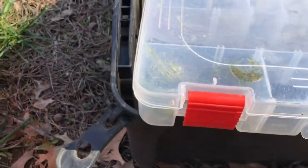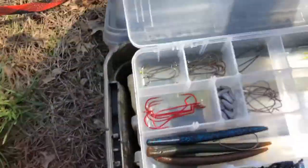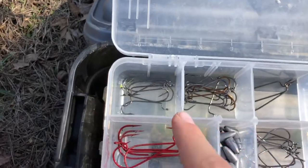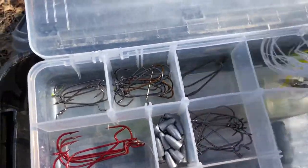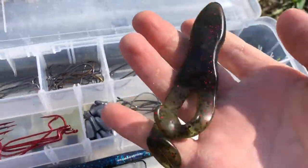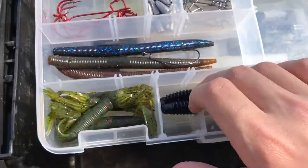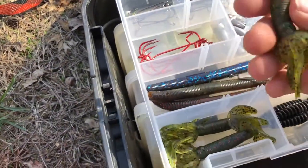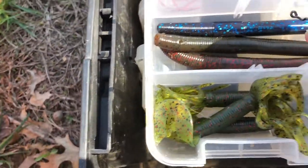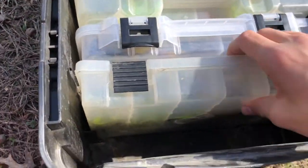Opening it up further, we have our plastics box — this one looks like terminal tackle mostly. I need to stock up on that. In here we have all our hooks, going from smallest to bigger, weights on the chatter baits, some frogs in different colors — there's two of them — creature baits, some more creature baits as trailers, and some Senkos with hooks already in them.